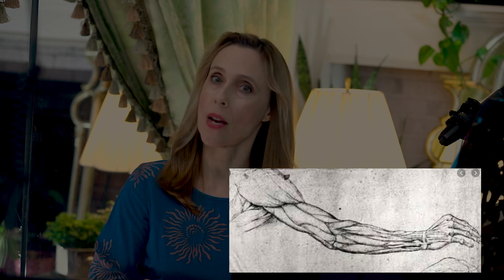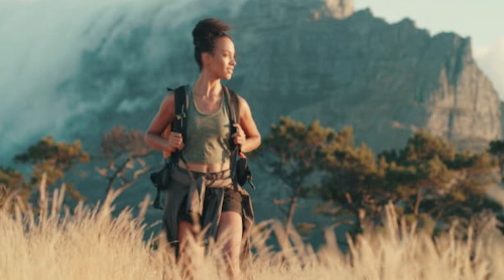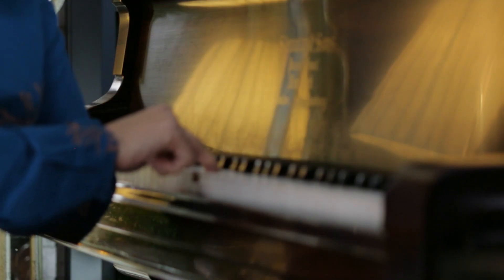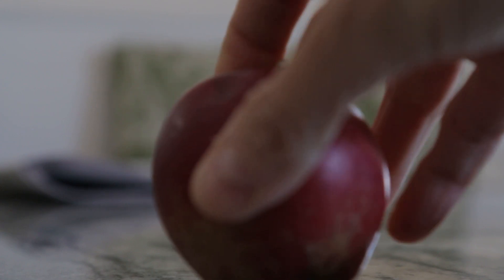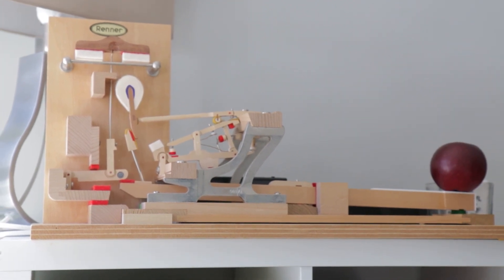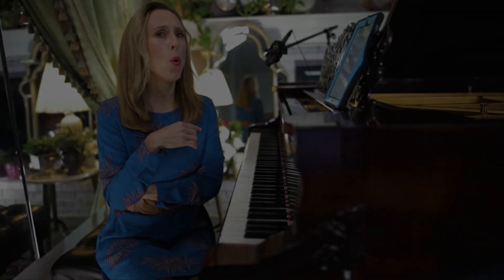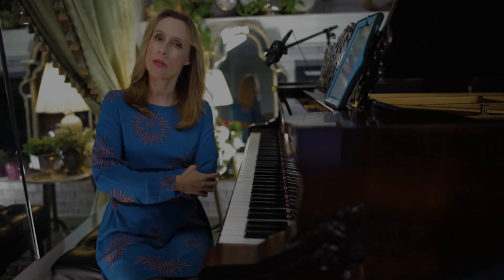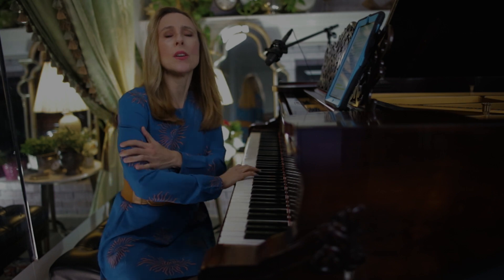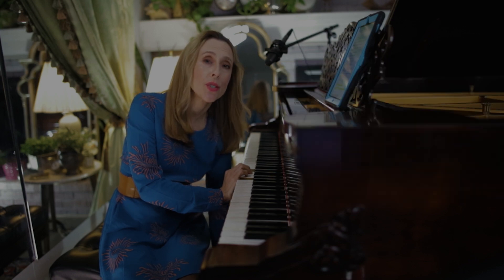The average human being's arm will weigh about 5.7% of their body weight, which means for about a 150-pound individual, the arm will weigh about 7.5 pounds. Now let's look at how much weight it takes to press a note on the piano. To test this, we place an apple on a scale — it's only 3.5 ounces — and place it on this Renner Action Model, and indeed the key goes down. It takes only about 3 to 5 ounces. So if you only need 3 to 5 ounces to make the note and you're driving around an 8-pound limp arm, you are actually working against yourself.